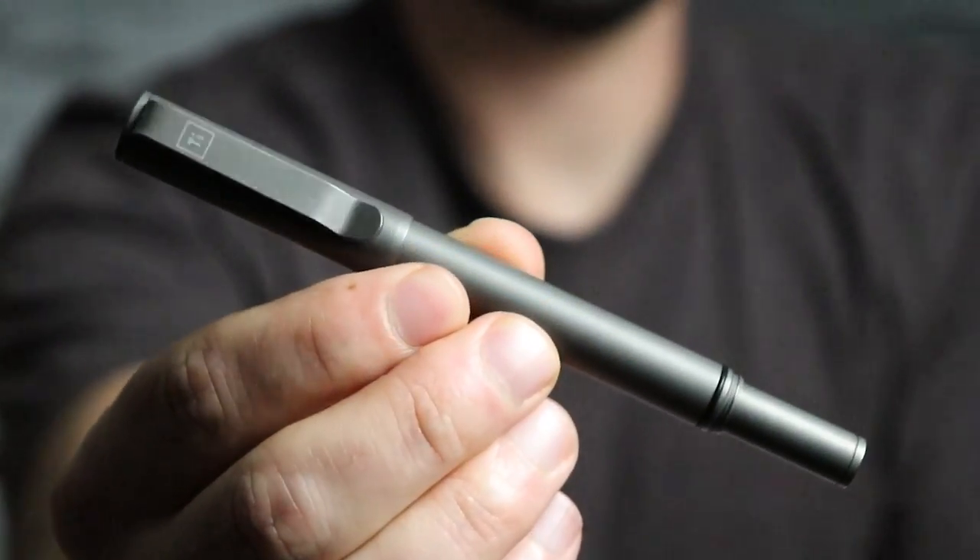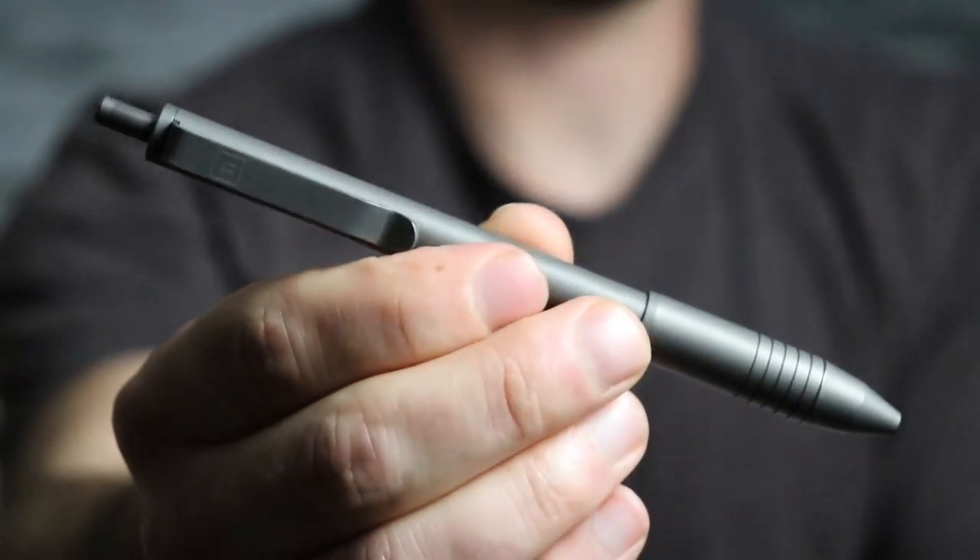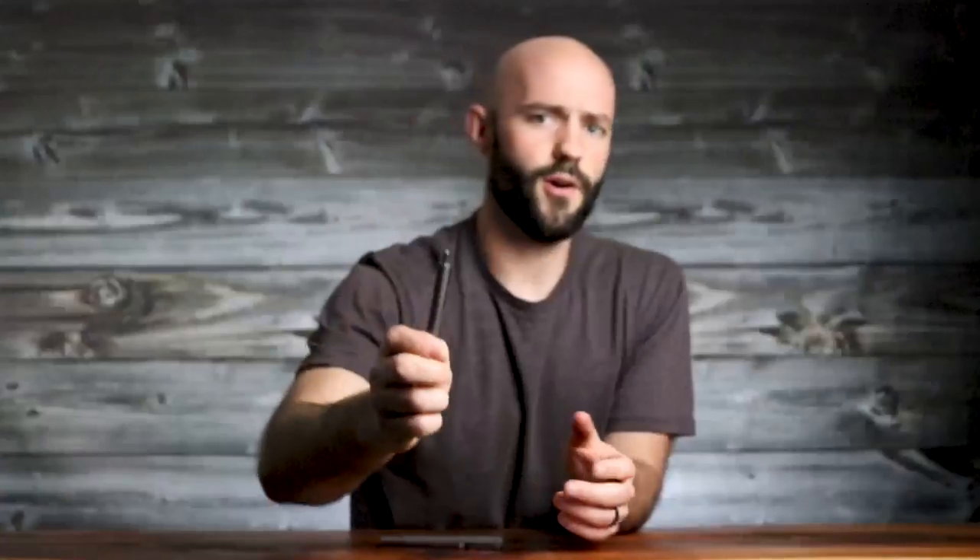I've been using two pens pretty much exclusively for the last two or three months, both from the company Big Eye Design. The first is a standard EDC pen called the Arto, and the other is a click pen. I leave one on my desk at home at all times, and the other I throw in my double admin so I have it with me wherever I go.